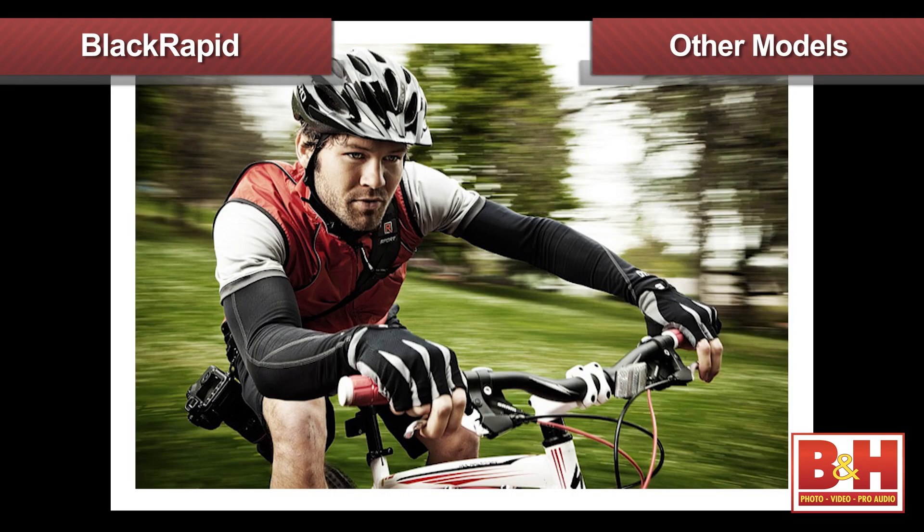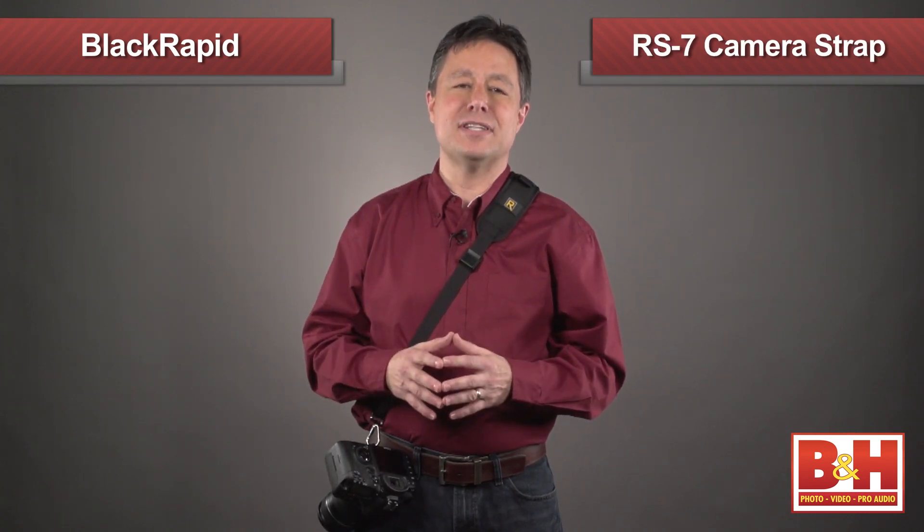Of course, there are other models with various features from BlackRapid, so be sure to look around on our website. B&H has great gift ideas for every photographer, with some great straps from BlackRapid.